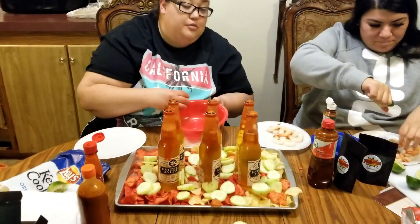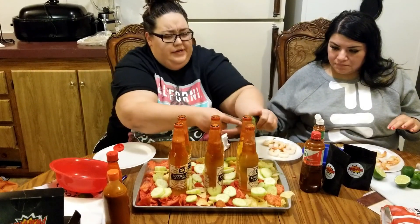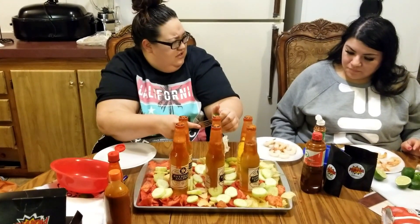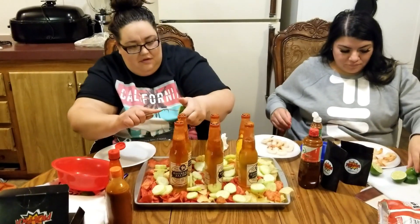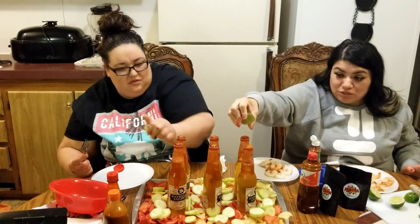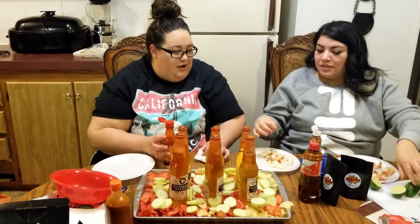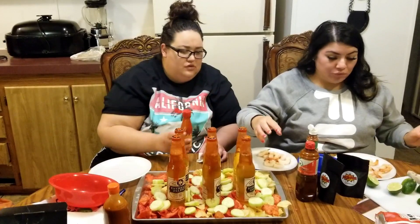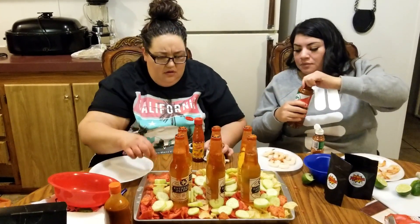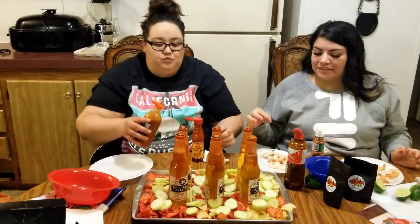Grab that cucumber over there. We're gonna squeeze a little — you can add lime, we're just not lime people. You could add lime though. Then do we add chamoy? Yeah, so then you add some more. No, add the Valentina first, then get the chips.